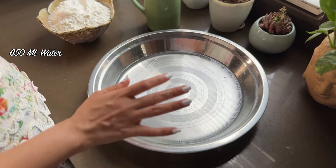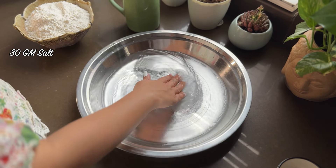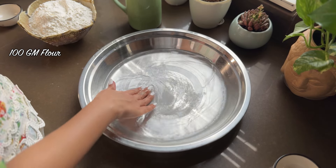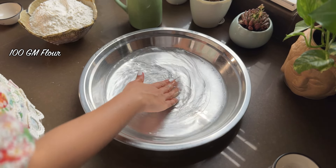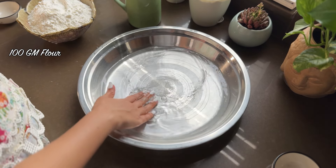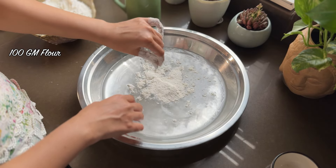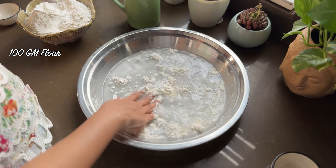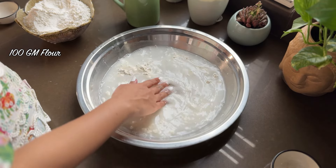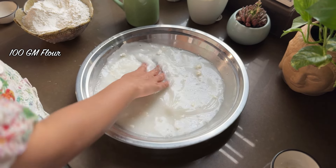So this is 650ml of water. Salt is going to be 30g — we will dissolve it in the water. Now the yeast doesn't like salty water, so I'm going to balance it by adding a little flour. I'm going to mix it well. If you are using 1kg flour, just add 100g flour in your starter.